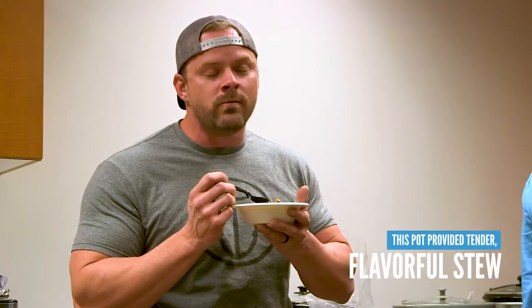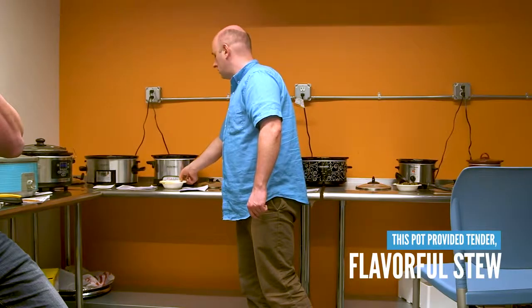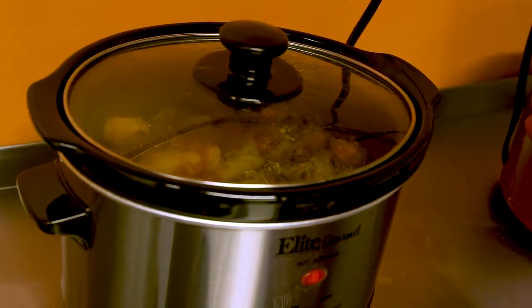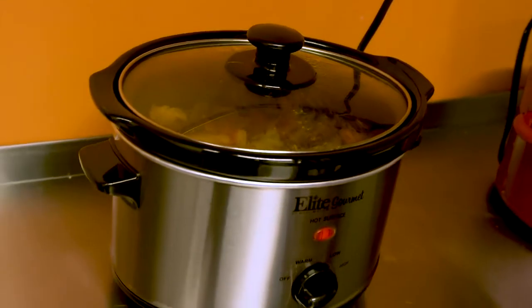This Crock-Pot performed very well in our testing, leaving the meat firm yet tender with plenty of flavor in the accompanying vegetables. Our taste testers did note that compared to other slow cooker batches, this broth was a little lacking with an oily consistency that was less flavor fusion from the beef and veggies. Whether this was due to our specific cuts of meat or the actual performance of the slow cooker is unclear.